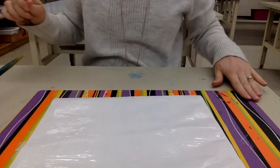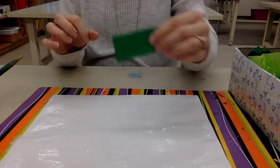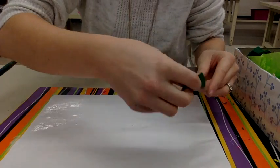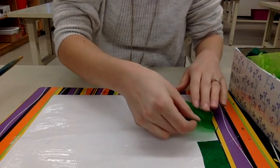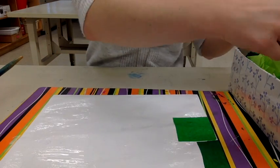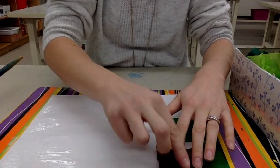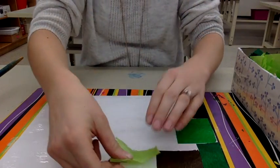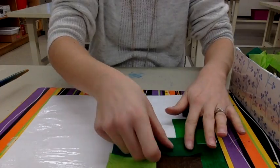Now that your paper is covered completely with glue, you're going to take some tissue paper and start to decoupage. You're going to start covering the glue — try to cover all of the white spots. I like to start in a row, and you can change up your color every time. Make sure it's flat on all sides. If you have a spot and you don't have a small enough piece, just overlap it.